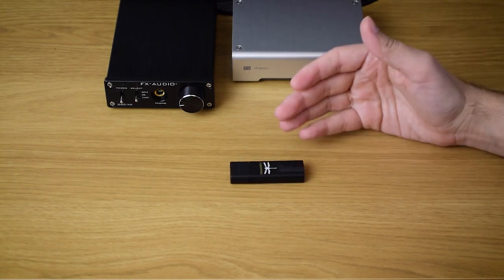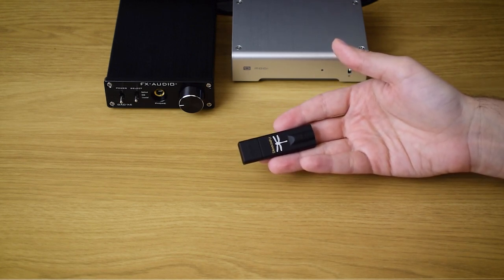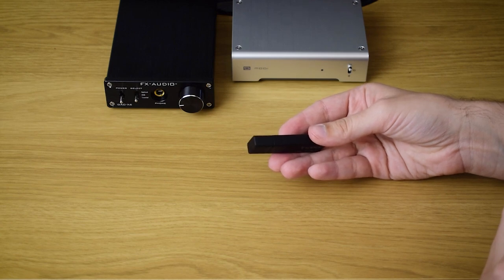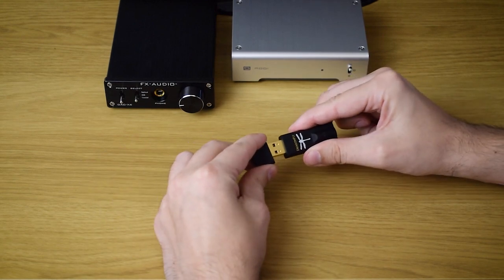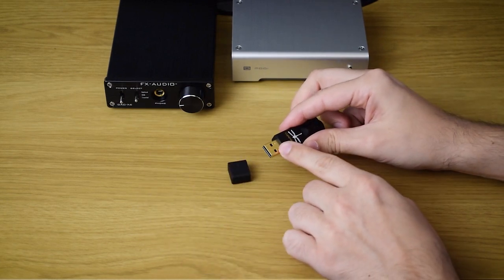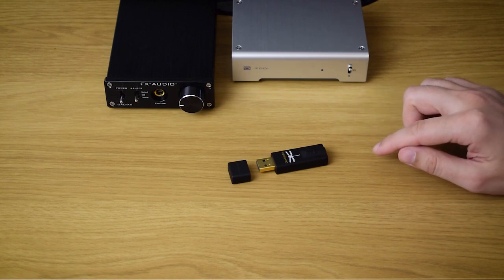Let's start with the build quality. It's every bit as great as I remember from the first time around. It's very weighty for its size and there is this soft touch finish all over it that gives the impression of a premium product — you simply don't get that with something like the very light SMSL idea, for example. Opening it also has a satisfyingly difficult, smooth feel to it, and inside you have a gold-plated USB connector.